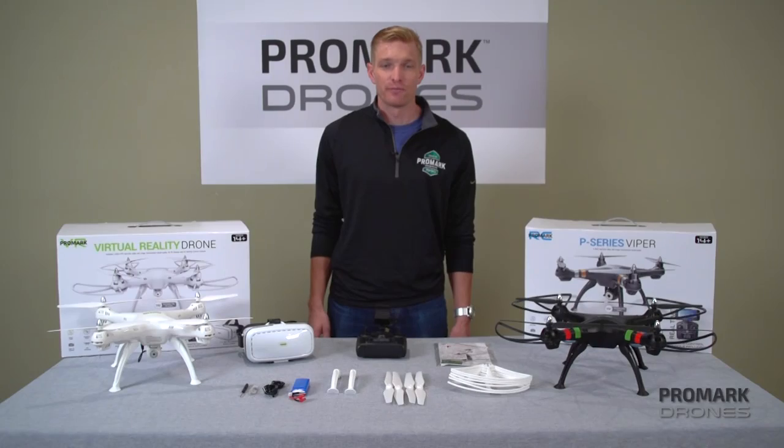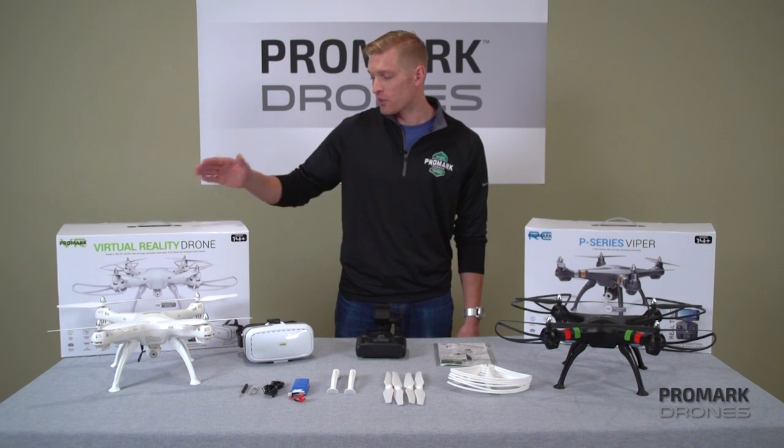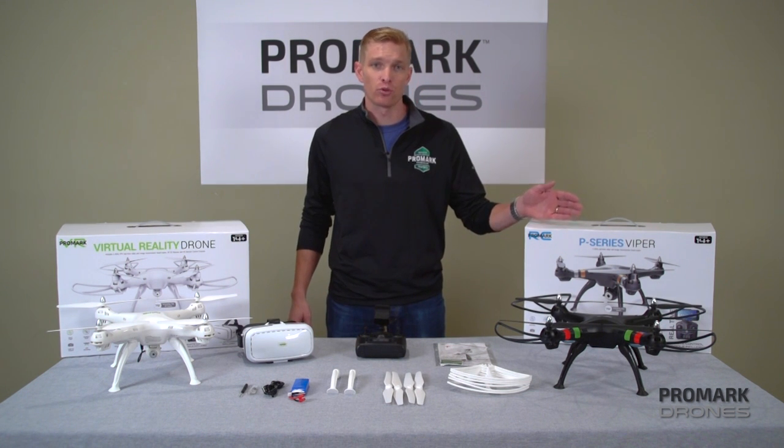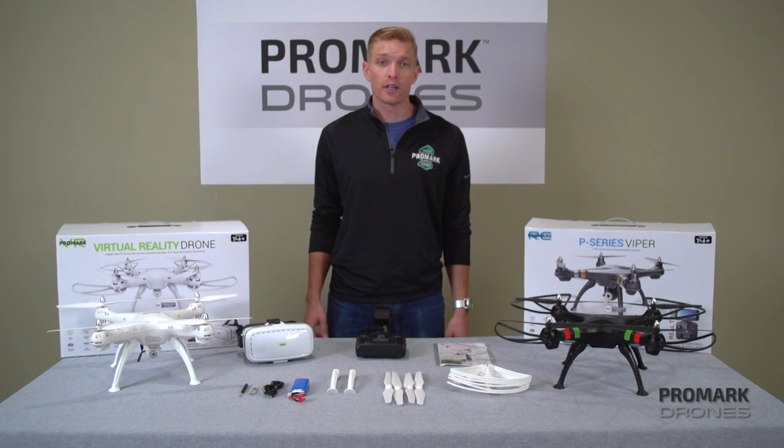Hi, I'm Will with Promark Drones. First of all, let me thank you for purchasing either our Promark Virtual Reality or our P70CW drone. In this video, we're going to cover the basics.